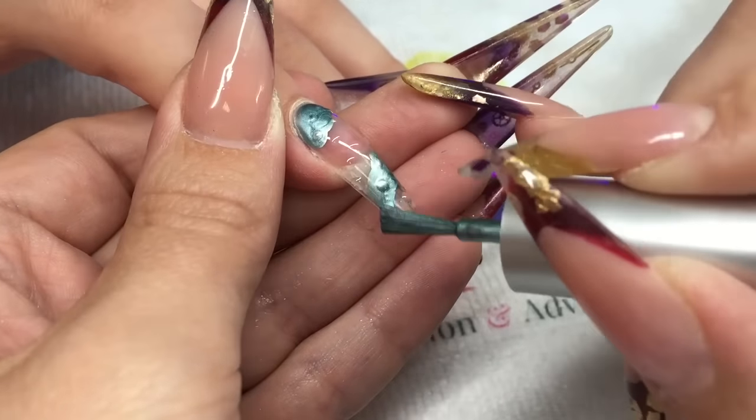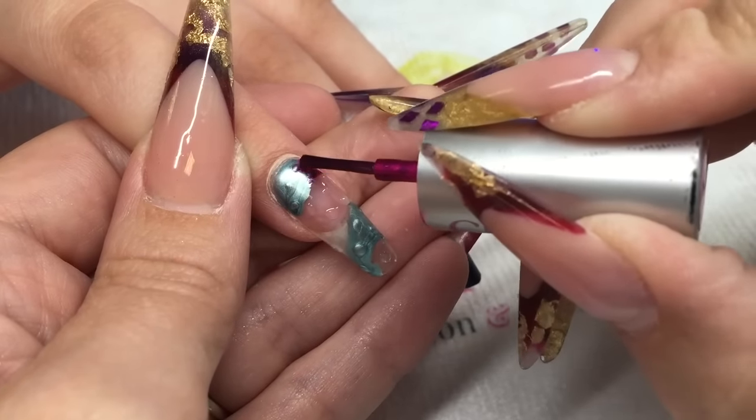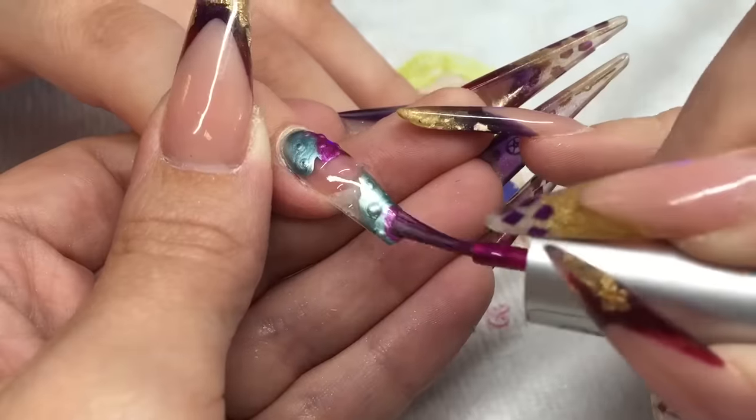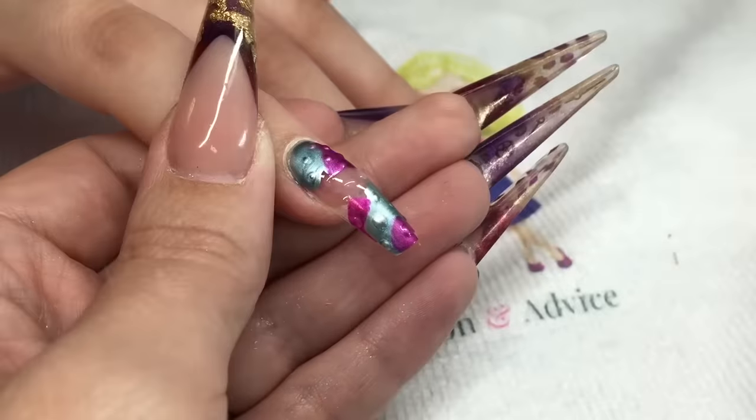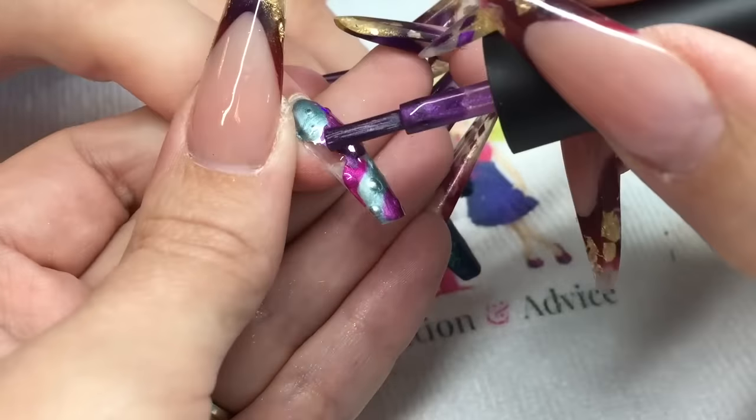Use your crystal nails chrome. Don't be too precise with this — just place it on and let the colors merge together a little bit. It looks better if you just let them move around.